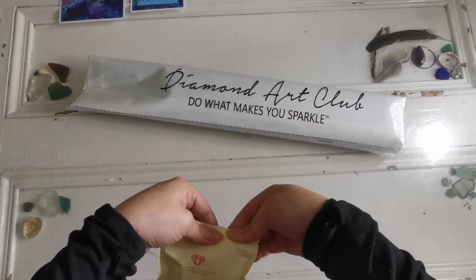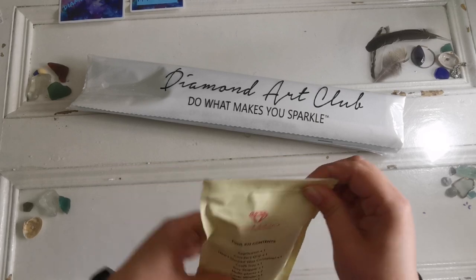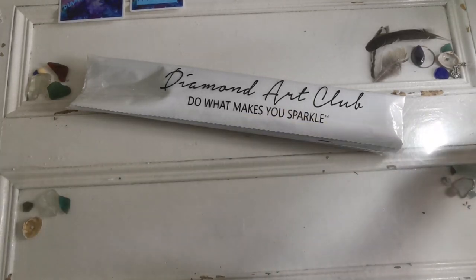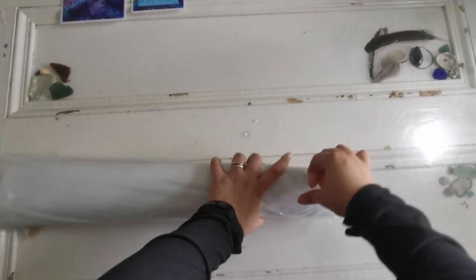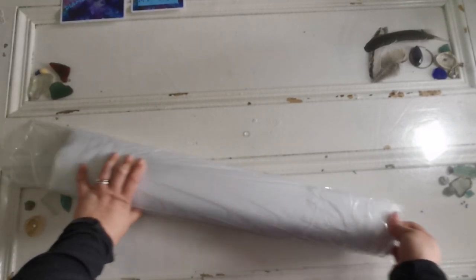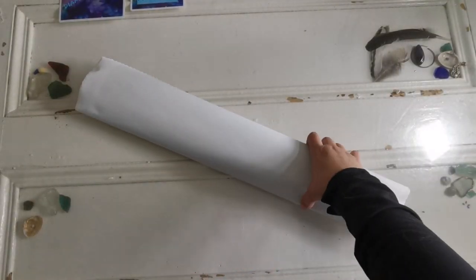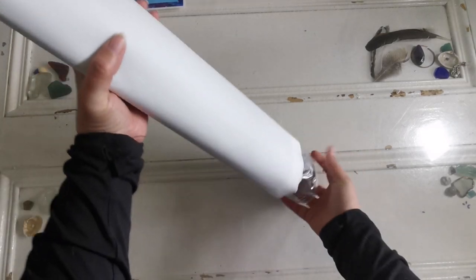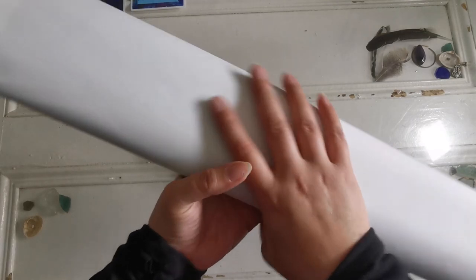If you haven't already subscribed, please subscribe — I'll be doing more diamond painting videos. For those of you who've been here a while, James and I are talking about doing the Weird and Wacky again, maybe having a second season of Weird and Wacky with Mr. Ray. So stay tuned!